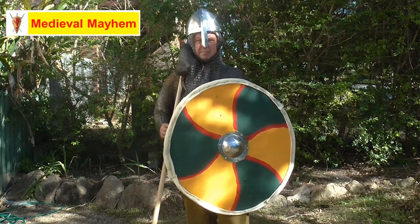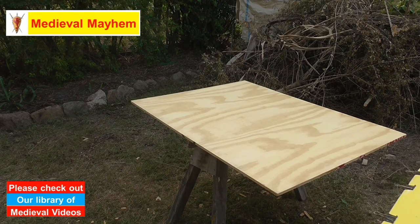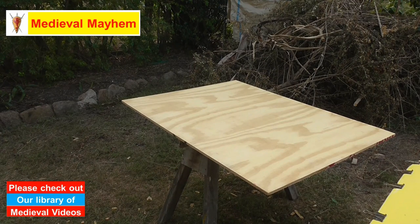Alright, let's take a look. So we have our piece of plywood - this is just a scrap piece of ply I had from a different project, so it's not really increasing my cost at the moment.